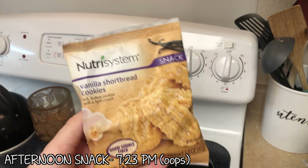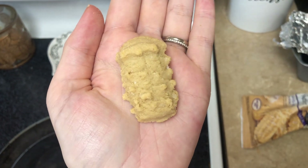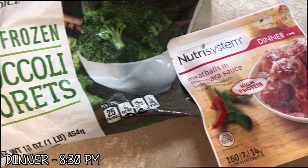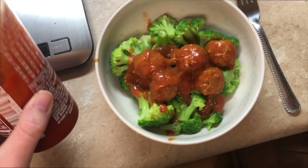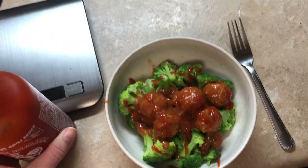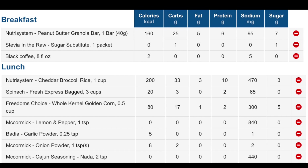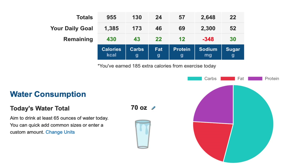For my afternoon snack I went with the vanilla shortbread cookies — so far my absolute favorite. They taste like the cookies you get around Christmas in the little tin and they're so good. You can tell they have fake sugar in them, but not in a bad way. For dinner I made two servings of broccoli and topped it with the meatballs — supposedly spicy but totally not — so I added just the tiniest bit of sriracha, which says zero calories, just to add a little more flavor. Once I had everything entered I was really shocked to see the daily total was under a thousand calories. I really felt it the next morning working out. I had very little energy, but at the same time I was so full at the end of the day and did not want any food.